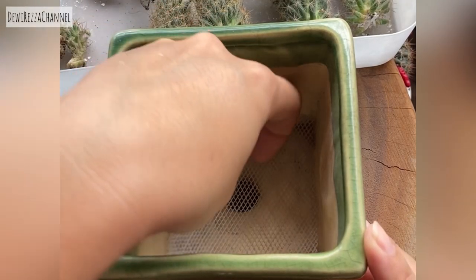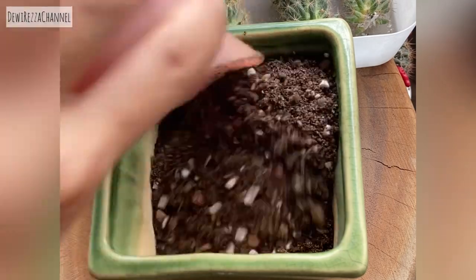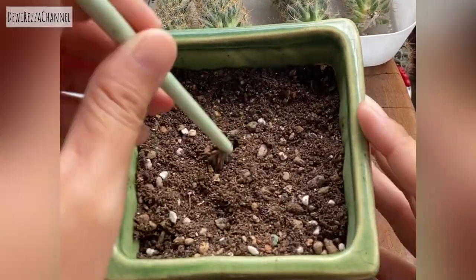If you use a pot with a large hole like this for repotting, you should cover it with a net before adding soil. Start putting the soil in, compact it with a little stem, then make a hole and start planting the cactus.